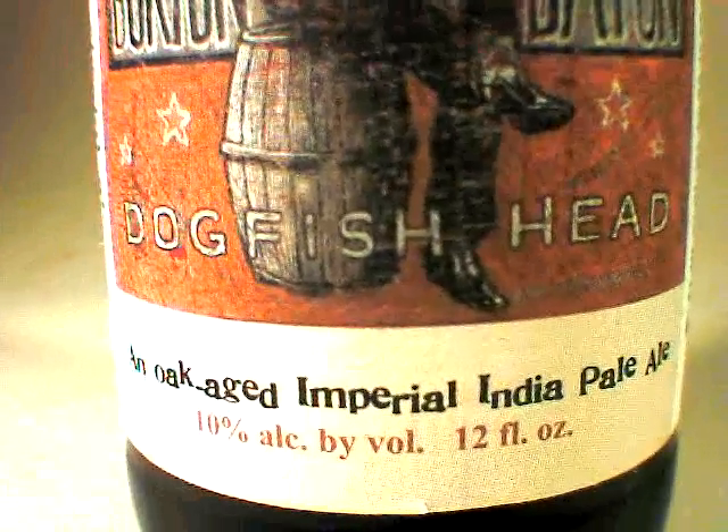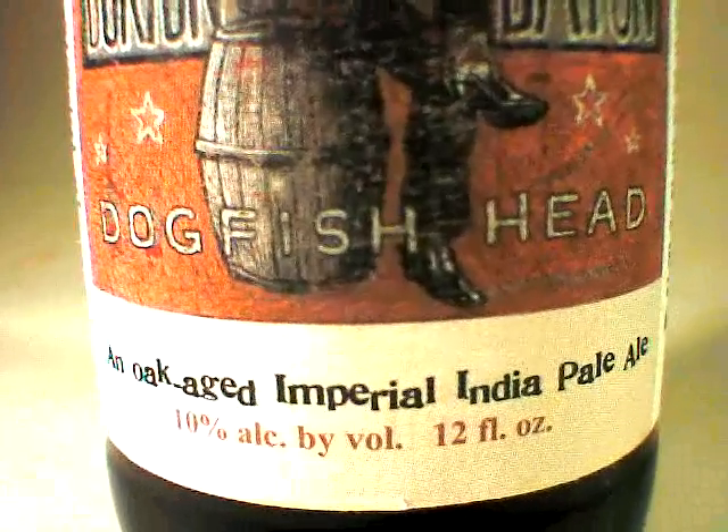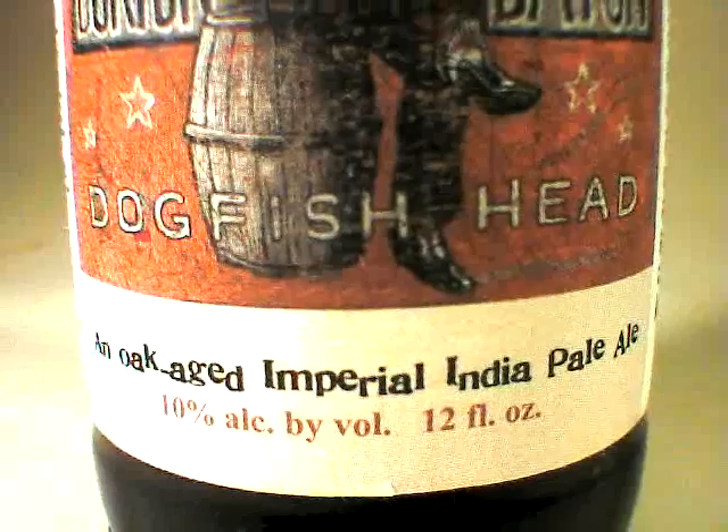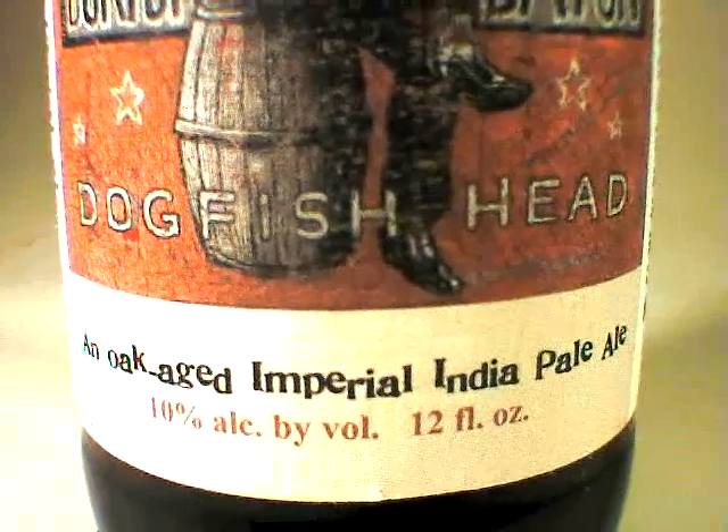This one, incidentally, is 10% ABV, which definitely brings it into the imperial range. I personally can't wait to taste.